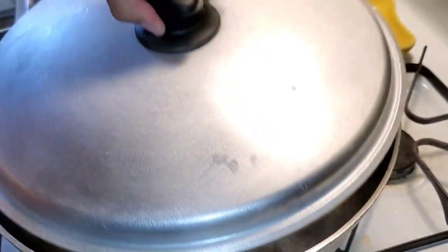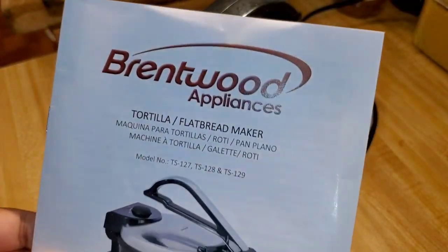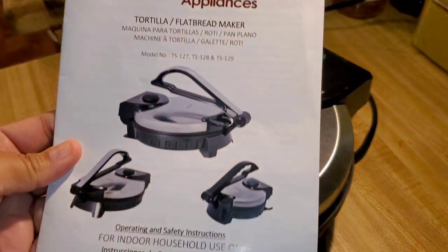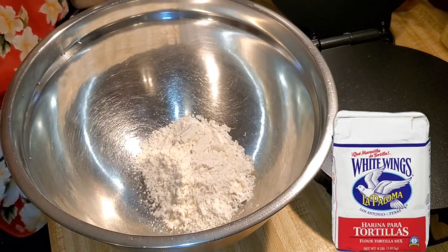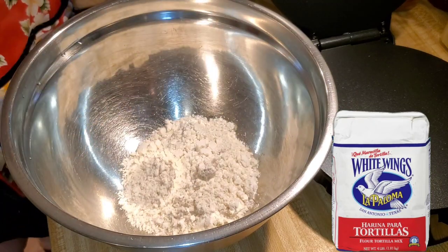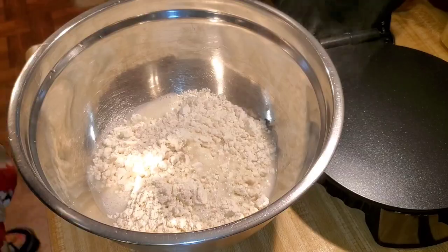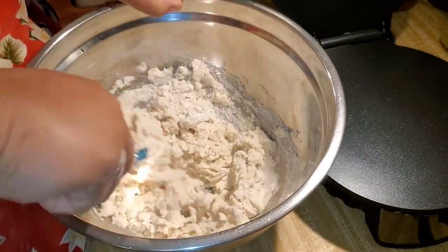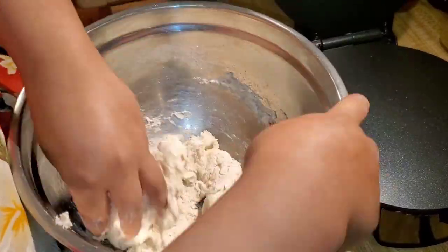Then this really gnarly thing happened. It's called the Tortilla Flatbread Maker by Brentwood Appliances. This is not a promotion — they did not send this to me for free. I purchased it because I was curious. I saw one on TikTok and, of course, when you see it on TikTok that means you gotta get it. So I use this prepared masa called White Wing — I always keep that in stock in my house.